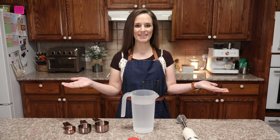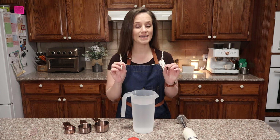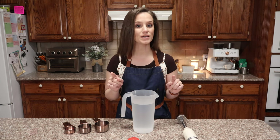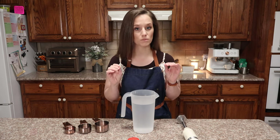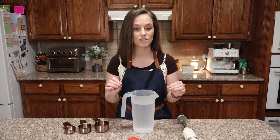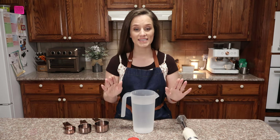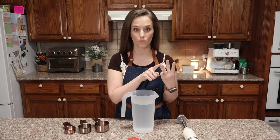Hello and welcome to my keto kitchen, I'm Victoria. Today I'm going to show you how to make keto whole milk, keto two percent milk, and keto one percent milk. This video is going to replace my original zero carb milk video, because since then I've done more studying and I was not right about the percentage of fat in heavy cream — I thought heavy cream was a hundred percent fat.